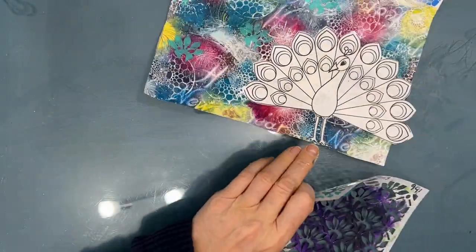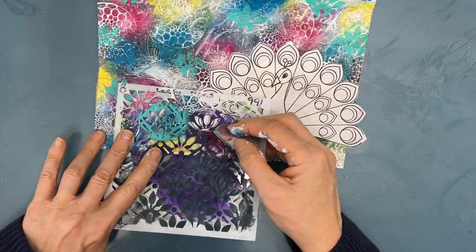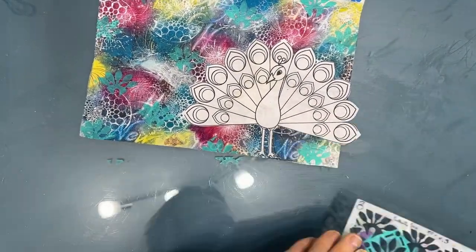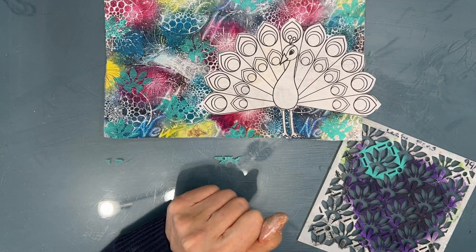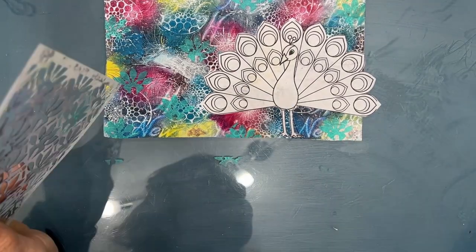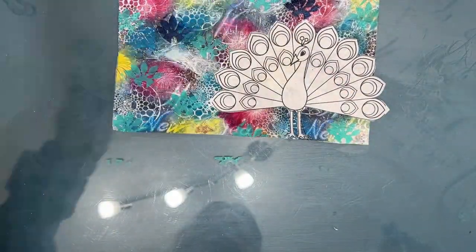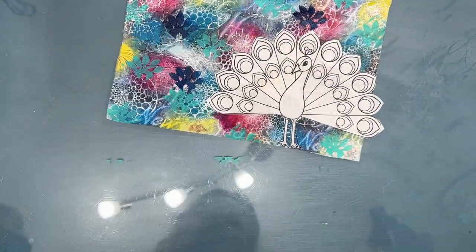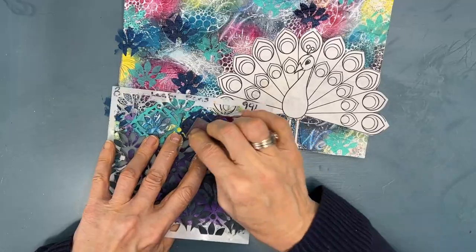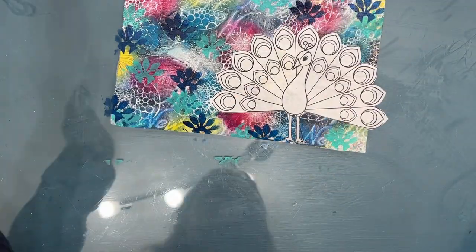So one decision has led to another, has led to another. Yes, I could have done this before I put the peacock on, but I didn't have the idea until now. I want to add a little bit of contrast to the background, so I'm grabbing Prussian blue and using that same Leafy Fans stencil to stencil on it. Every time you add a layer, it knocks everything else back. I like how this motif, especially in the blue, looks with the peacock tail.